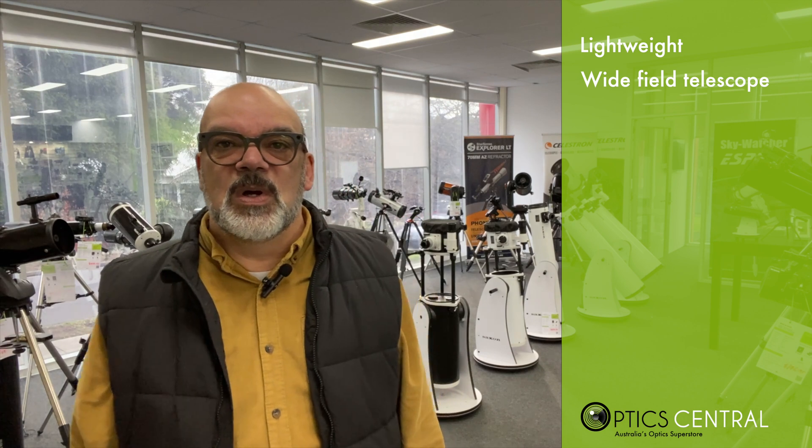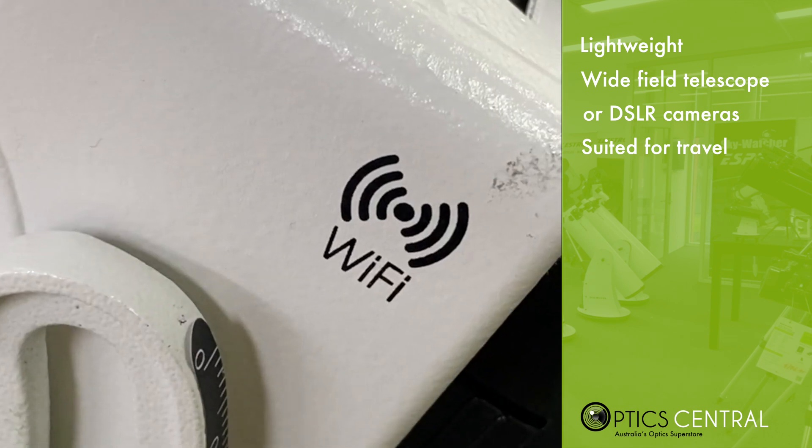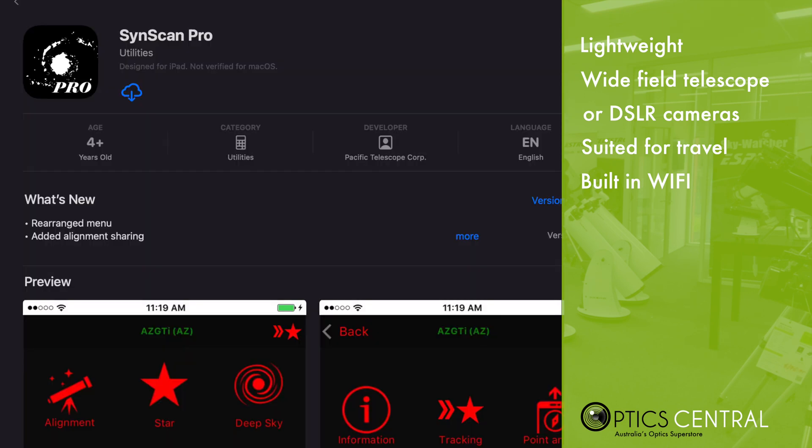Wow — right away this mount looks and feels amazing. It is relatively lightweight, which would suit those who want to use a small wide-field telescope or just a camera. Being so small, it's ideal for those who like to travel with a portable rig — you can just throw this into your car. The Star Adventurer GTI has built-in Wi-Fi and can be controlled using the free SynScan app from the Apple or Android stores.